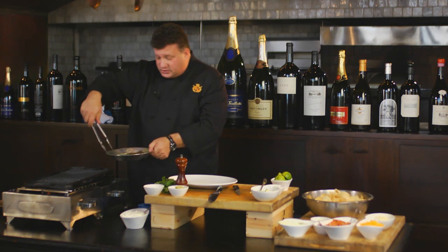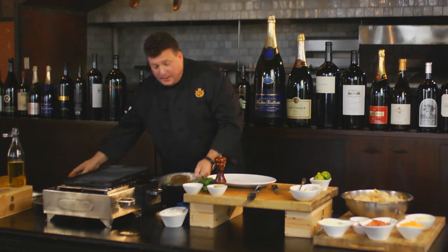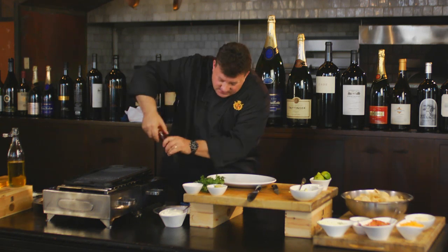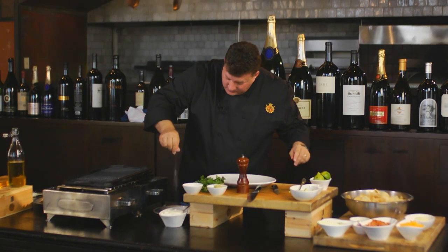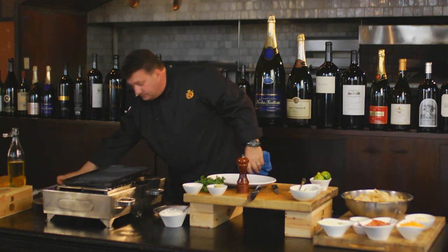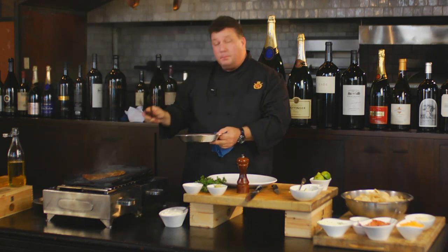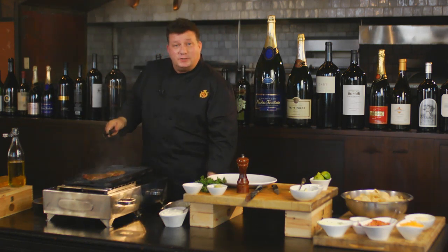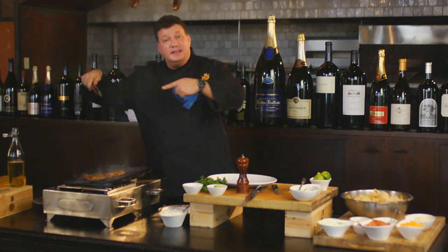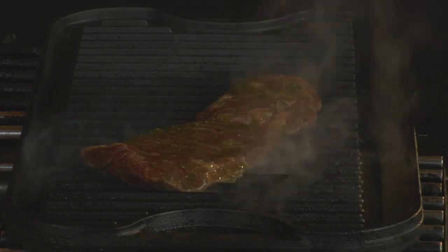I'm going to take my marinated skirt steak outside to the grill. I'm going to put a little extra salt and pepper on it — always want to re-season. A little pepper, a little bit of sea salt, and I'm going to get my steak on the grill. Be patient. Don't start twisting and turning and flipping your steak around. Get some caramelization on there and let all those herbs do what they're supposed to do.